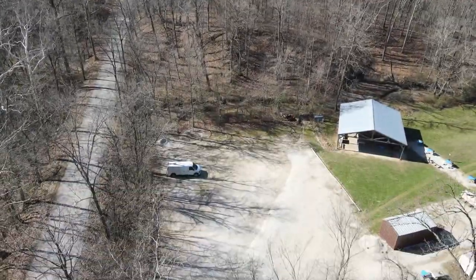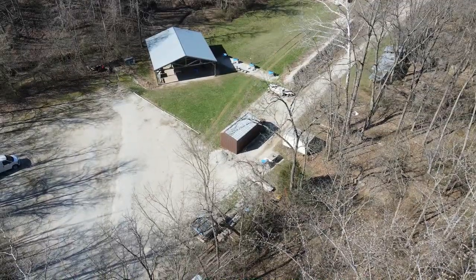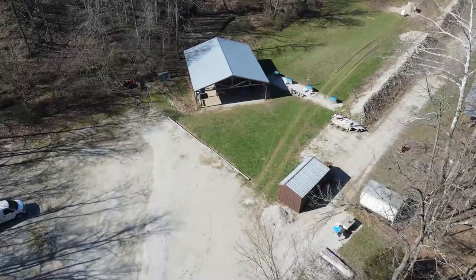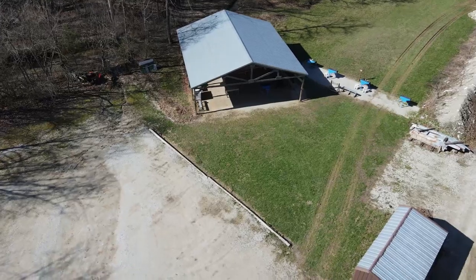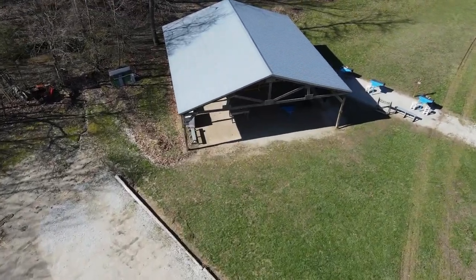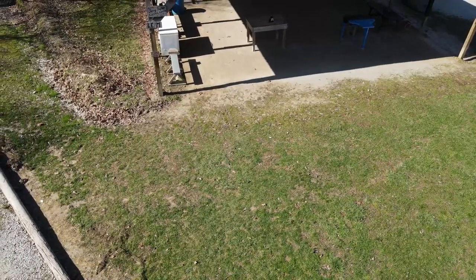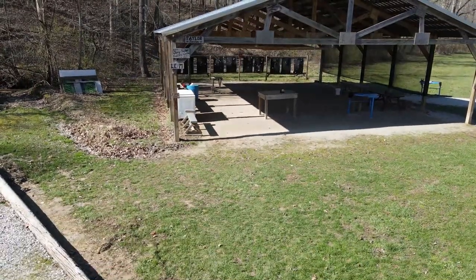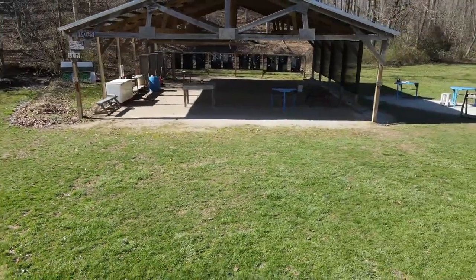We made it to the bottom of the hill. There's a big parking lot where that white van is sitting. In the middle of the screen there's a big covered shooting pavilion — that's the pistol pavilion. Off to the right of that is the rifle range. In the pistol pavilion, you'll see a deep freezer on the left-hand side with range supplies and the sign-in/sign-out sheet. Premium members will need to sign in and sign out there.